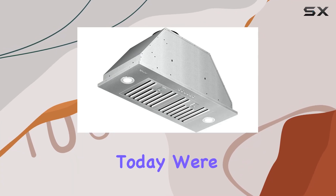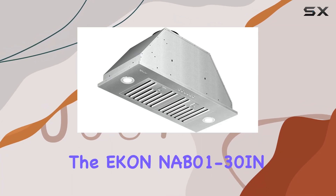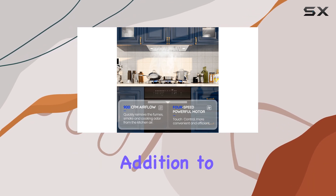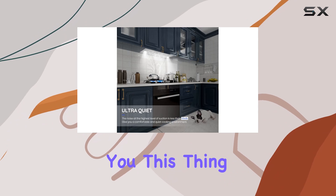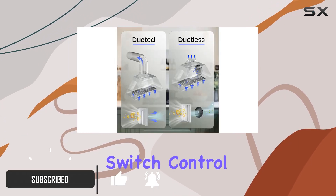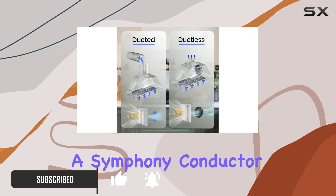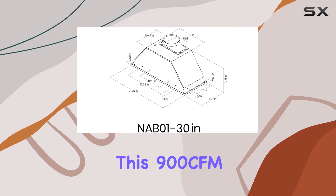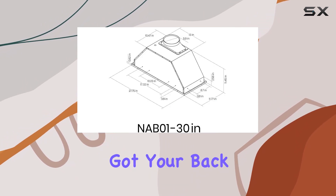Hey there, folks. Today we're diving into the Econ NAB01-30Ion Range Hood Insert, a powerhouse addition to any kitchen. This thing means business. With its 4-speed soft-touch electronic switch control, it's like having a symphony conductor for your cooking aromas. Whether you're whipping up a storm or simmering gently, this 900 CFM Range Hood has got your back.